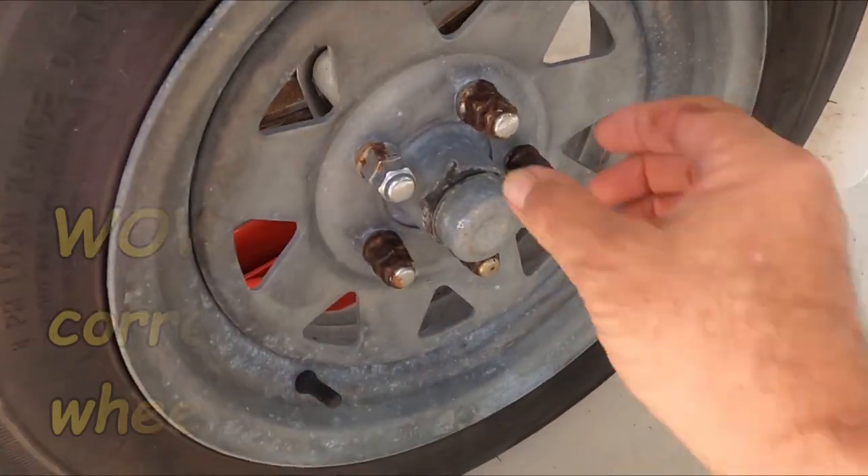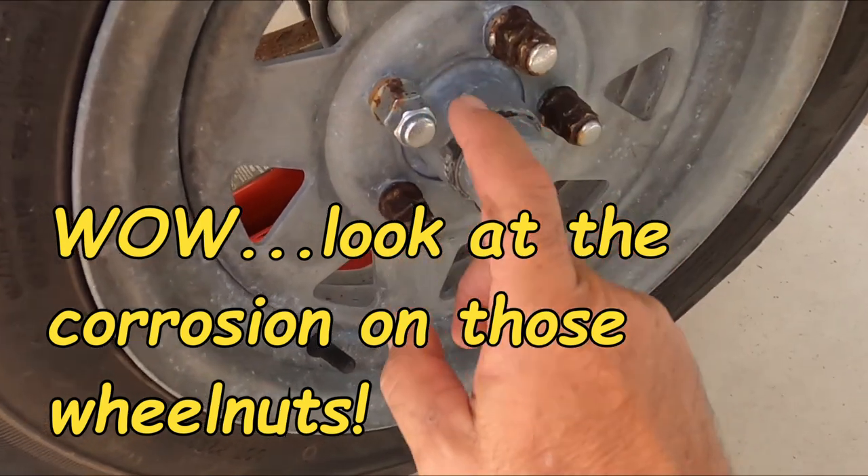Prevention - a bit of preventative maintenance is always a good idea, particularly when you're driving your boat trailer in and out of salt water, because the chances of water actually bypassing the seal are pretty high. Salt water gives it a beautiful shiny finish.